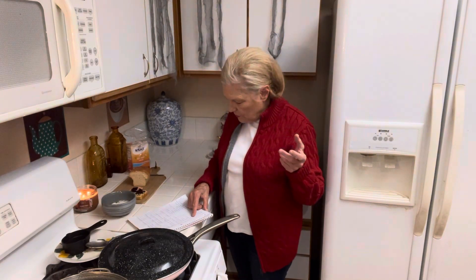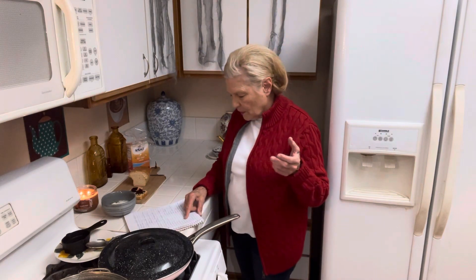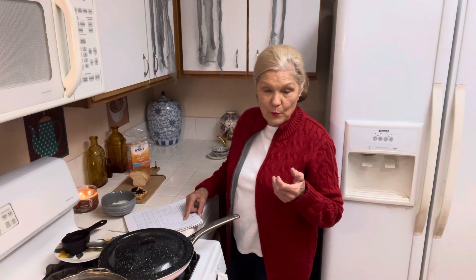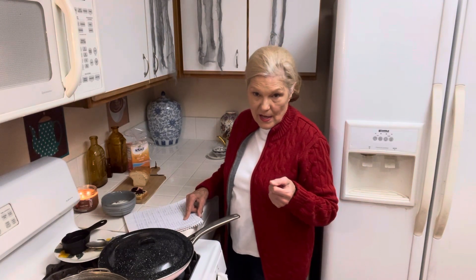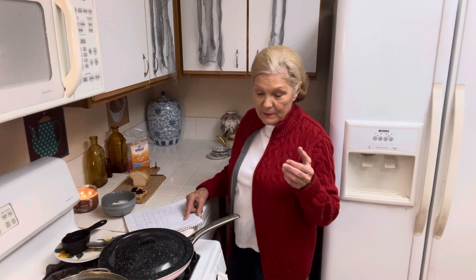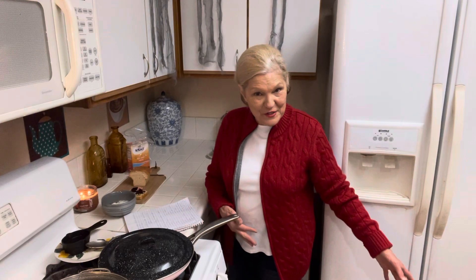Lice are terrible — mostly lice come off your pets. Roaches are filthy and have been with us since prehistoric times. One time I had roaches and I couldn't get rid of them. I had a nest under my refrigerator.